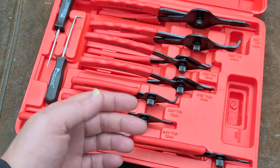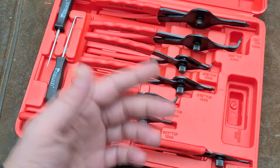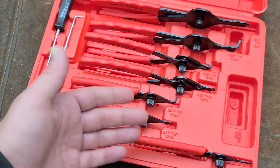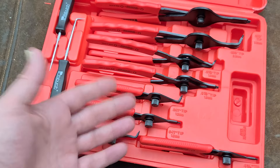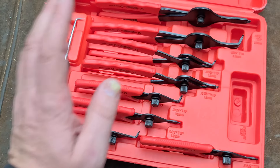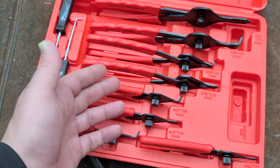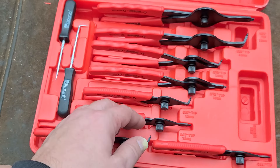And if you happen to be constantly working on a particular size of snap ring or one that's particularly difficult, then you can just go buy one set of heavy-duty interchangeable tip ones just for that situation, while the cheaper tools will get you through just about everything else. My argument is always that having more variety is going to lead to more likelihood of success in your project rather than just having a few really nice tools. It's better to have the variety, and then for high-use items where a higher-quality tool will make the difference, that's when you splurge for tool-truck brands and Icons.